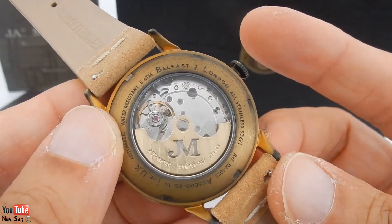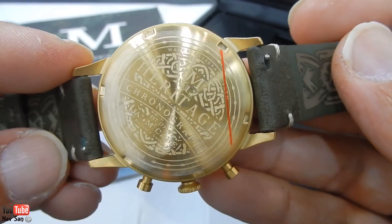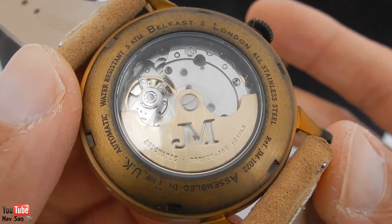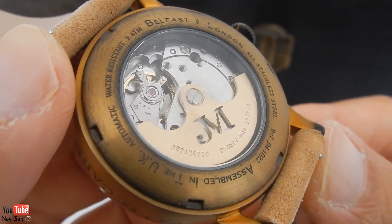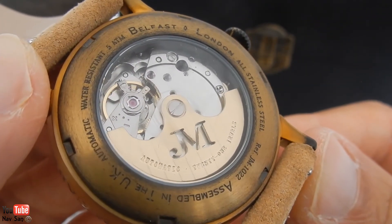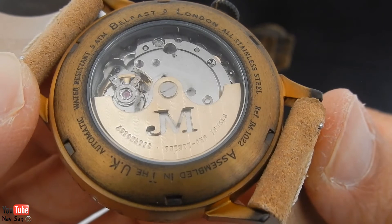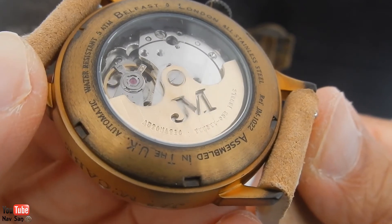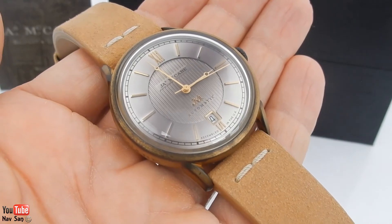James McCabe has another watch with a solid caseback and a really nice engraving — I would have much rather had that type of engraving. But I am in the minority; the majority of people do prefer a see-through caseback, which is why companies do it. On the edge you've got 'Water Resistant 5ATM, Belfast, London' in stainless steel, then the reference number JM1022, and it says 'Assembled in UK, Automatic Movement.'